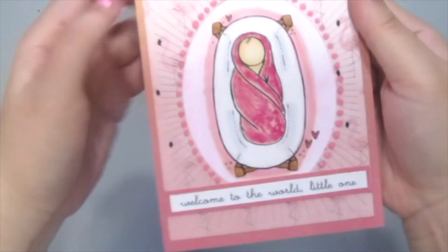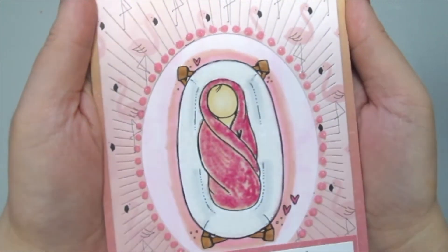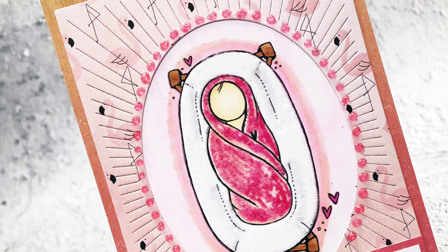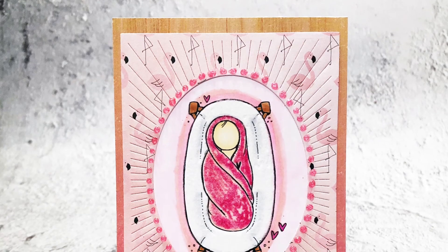Here is a close up of my card. I wish you could feel and touch the flock, because it is so fuzzy — it is so fun to add this to your card. Here is my finished card. I hope you enjoy this technique, and thanks for watching!